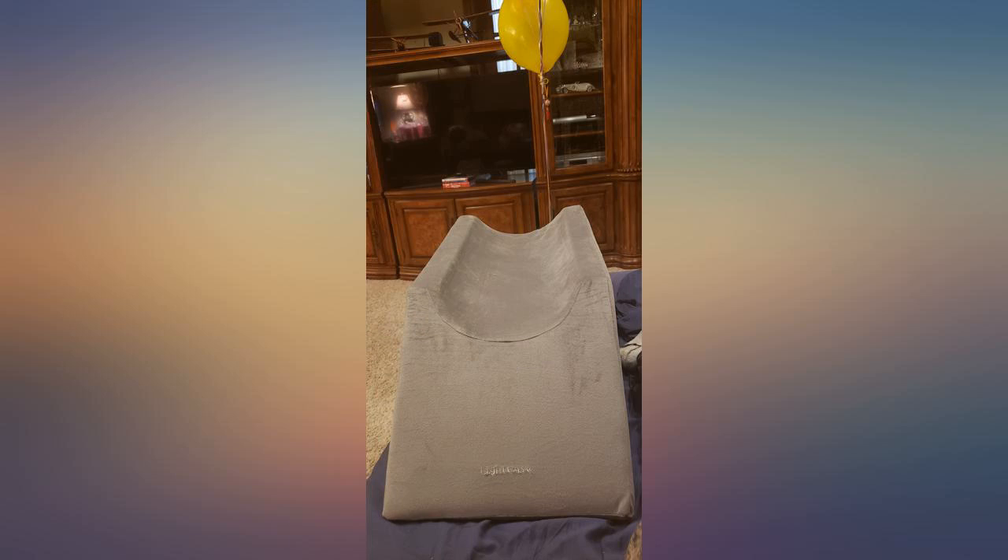I am currently able to use this cushion while sitting in my recliner and can honestly say I am feeling comfortable for the first time since the surgery.